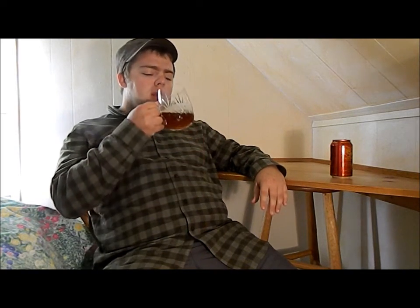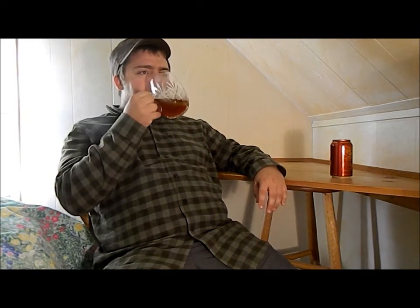It has a little bit more sour — almost an apple flavor to it at the beginning. It's still got that hop bite, and then it kind of moves into a doughy, bready flavor. I've kind of lost that caramel flavor, but it's still good.